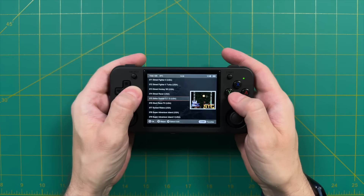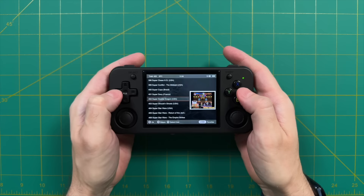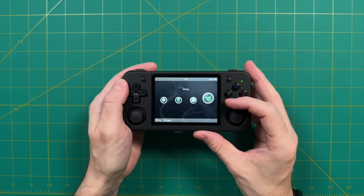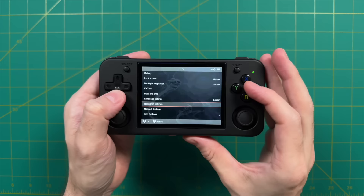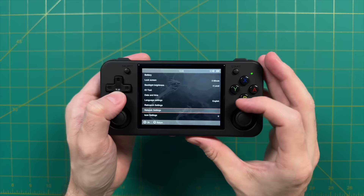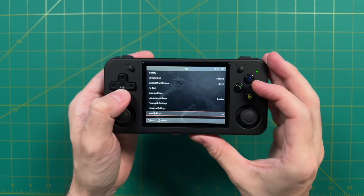Adding and removing games is actually very easy. You just pop out the micro SD card, put it in your computer, and add it to the corresponding folder. So if you want to add favorite games or remove ones you'll never play, you can do that easily. The last section is your settings options — you can change screen brightness, date and time, and go directly into RetroArch to change settings there. You've also got network settings including Bluetooth and Wi-Fi. There are a couple of things you can do to change the look of the user interface, but overall there's not a lot to choose from.